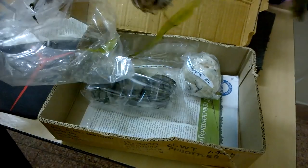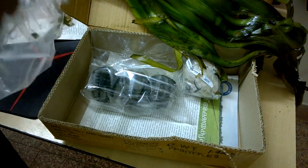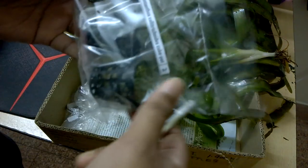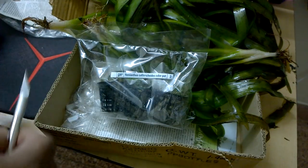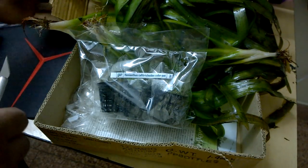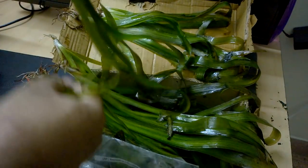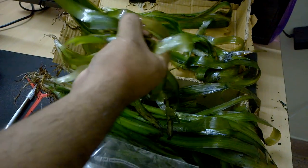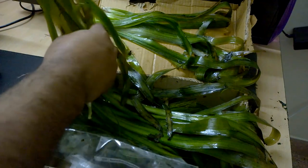I ordered jungle wild, but since jungle wild was not available on their website, they sent some other plant. This is a Hemianthus cuba pot. Some damage has occurred to the leaves, so I have to remove the damaged leaves and then plant them in my planted aquarium.